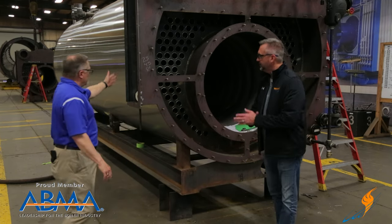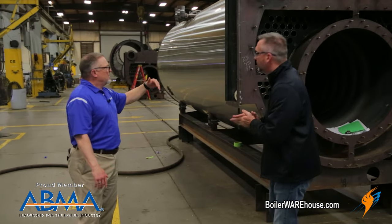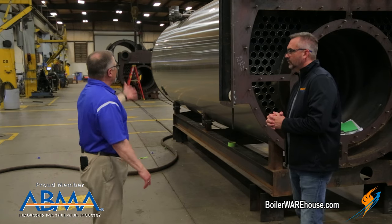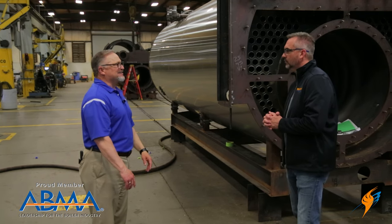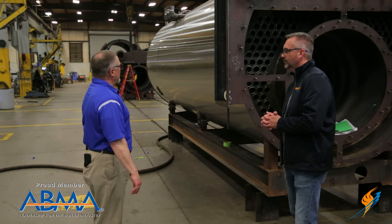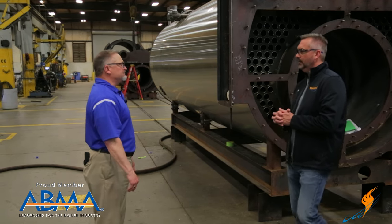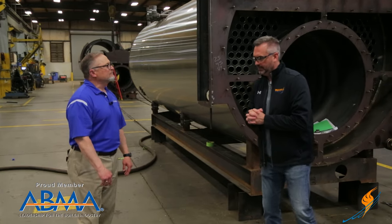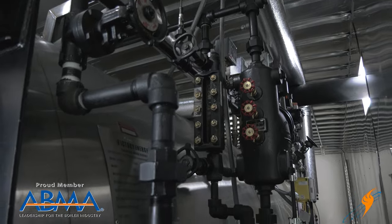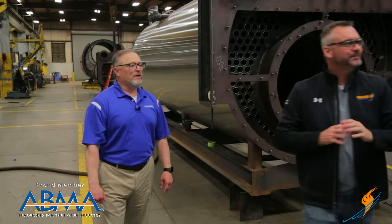That makes total sense. At Victory, we fully insulate our boilers with a stainless steel jacketing as well. We're very proud of our product — it's a very beautiful, well-finished product, and we're glad we're able to provide that across all our products. It's something we really like in our rental boilers, having that stainless jacket. All right, let's move on to stage four.